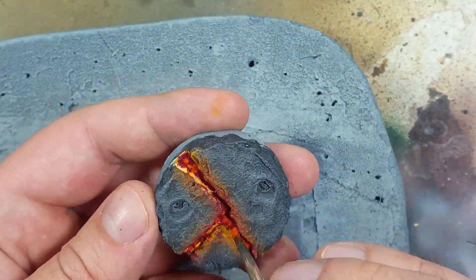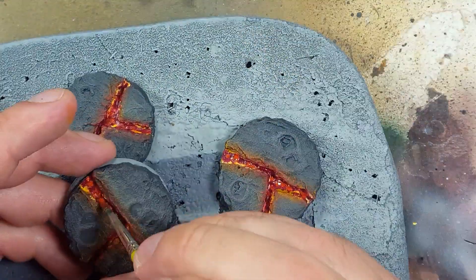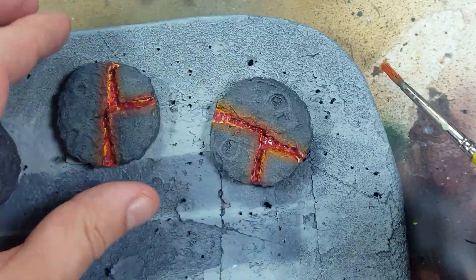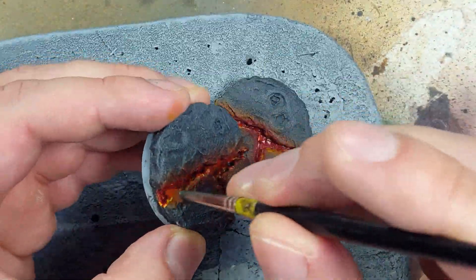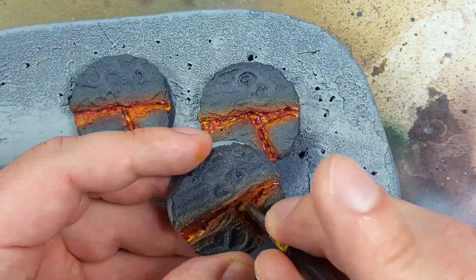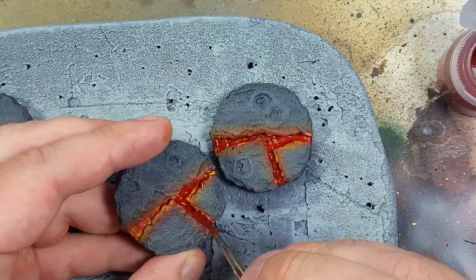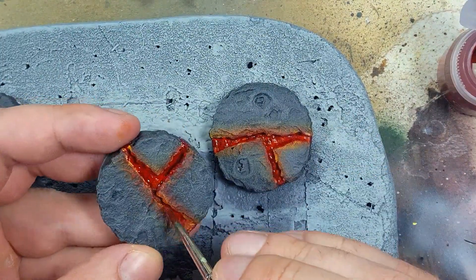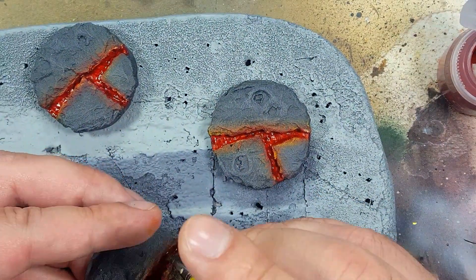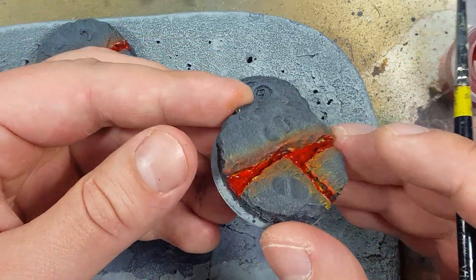I then take a thin brush and start stippling into the crevices, starting with Korn Red and going to the lightest color while they were still wet — basically wet blending. That looked terrible. I then take some Gryphon Hound Contrast Paint and try to smooth it all over. Still looks bad. It doesn't look like lava; however, it does look like blood, so I'll remember that for the future when I'm doing something Khorne based.